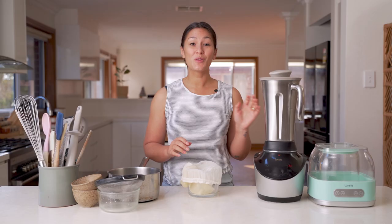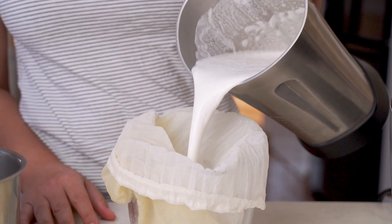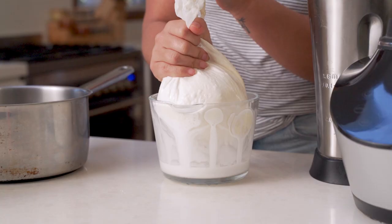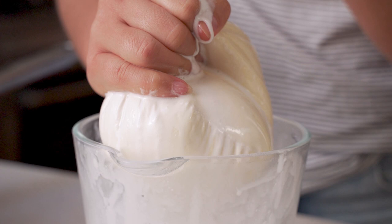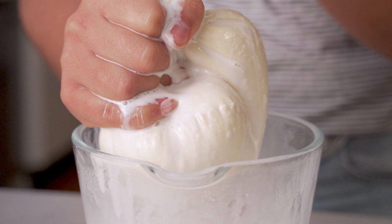It should be nice and smooth. You can go ahead and continue making the yogurt as is, or you can pass it through a nut bag or some muslin cloth. Pass it through the nut bag and squeeze out the milk until all you're left with is the pulp in the bag. There are some great things you can do with that pulp, like use it in your baking. Check out our blog post to see more tips and tricks on that.